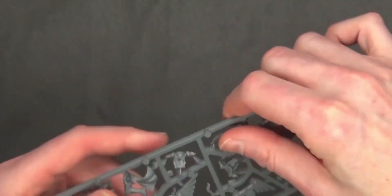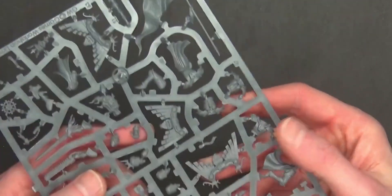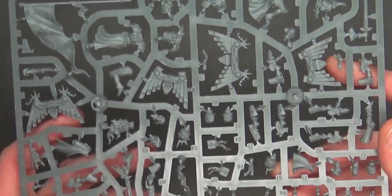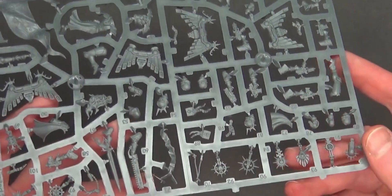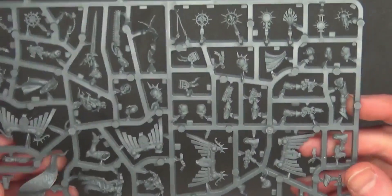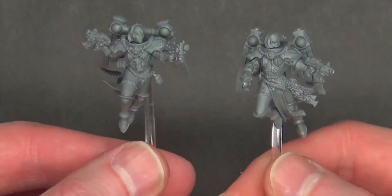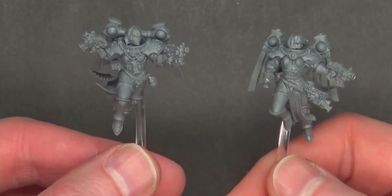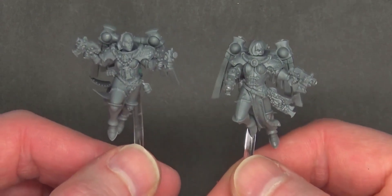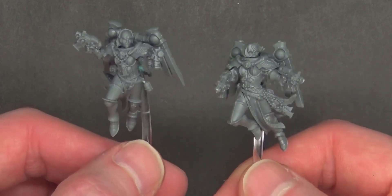I really like the jump packs. I had some of the sisters in pewter models on those little mini flying stands and those things didn't work too well — they fall over a lot. So it's nice to see these. I'm curious how they're going to work on the flying stands. These seem to be more dynamic and more poseable than the squad that came in the army box, so here are two different Seraphim models — one new multi-part kit and one out of the starter box.